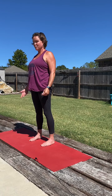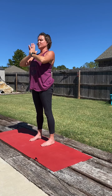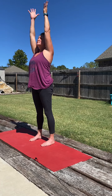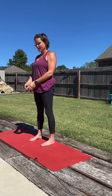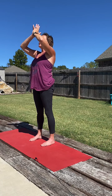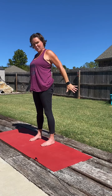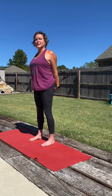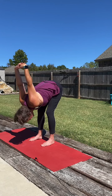Deep breath all the way up. Hands into the heart center. Release the hands, big breath all the way up, and back to the heart. One more time — big breath, and back to the heart. Releasing the hands down, taking them behind us, interlacing the fingers, and walk the shoulder blades back. Now we can stay here, or if we want, soften the knees and gently bow into our chest opener.